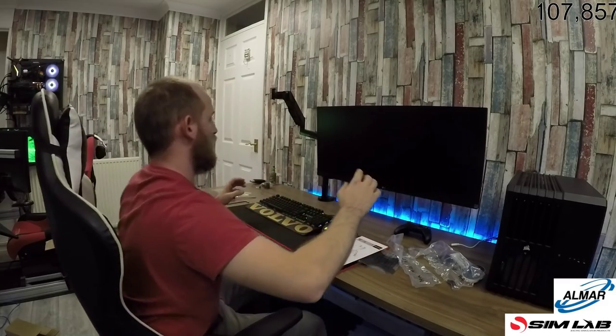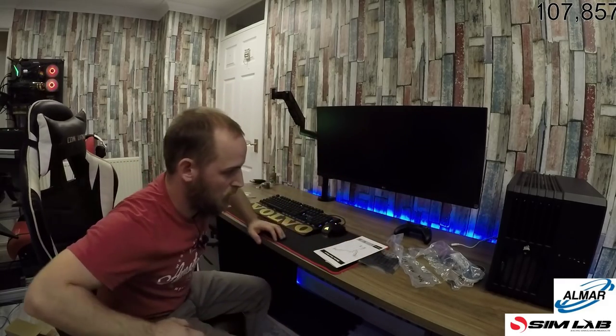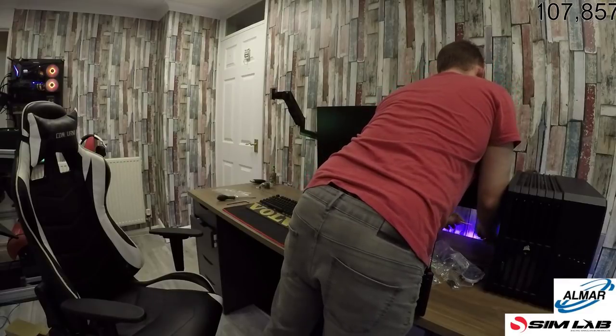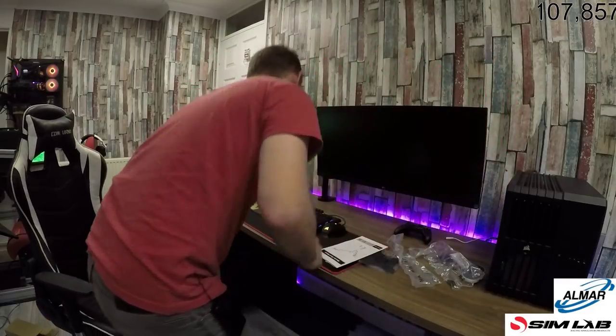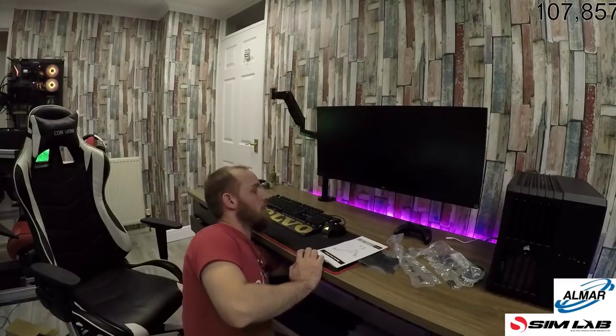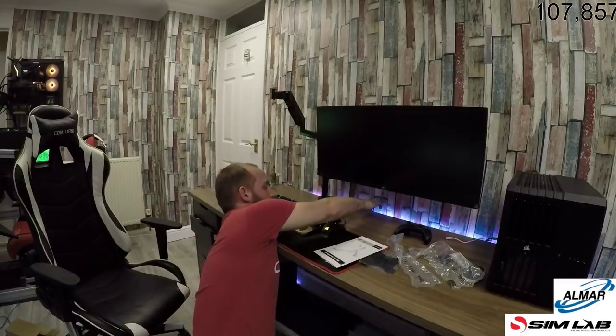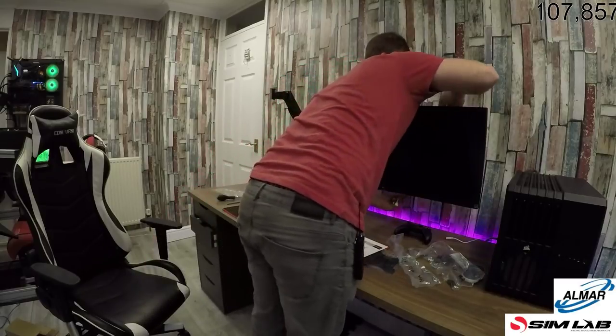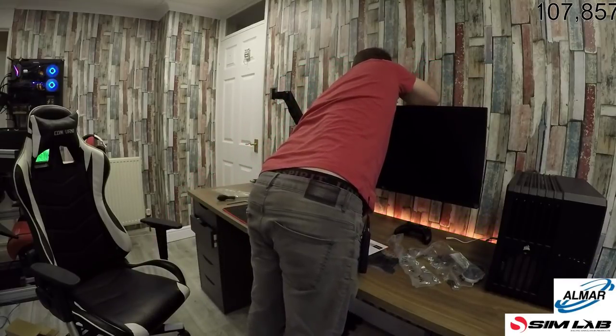Obviously I've got the bolt to put in — that's good, I'm happy with that. That works alright. I need these two cables back up again. Obviously we're not doing cable management at the moment — absolutely not.